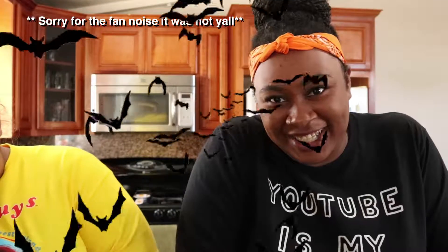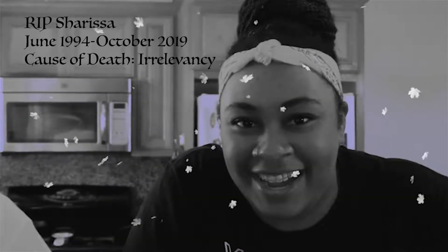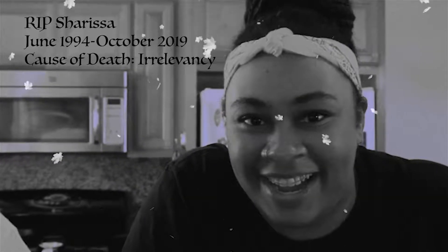What's up everybody, it's your girl Charissa Nicole here and I am back again from the dead. I finally decided to upload another YouTube video with my friend Jessica. So today we are going to show your ring.